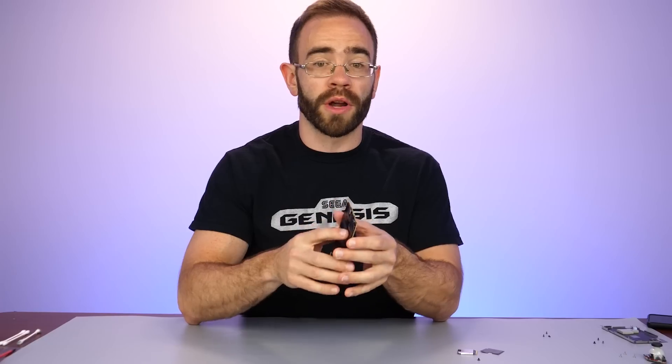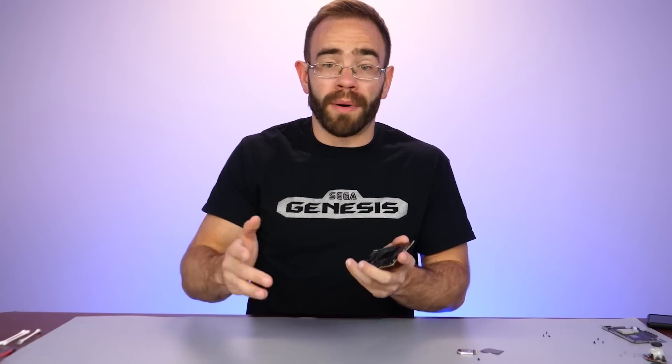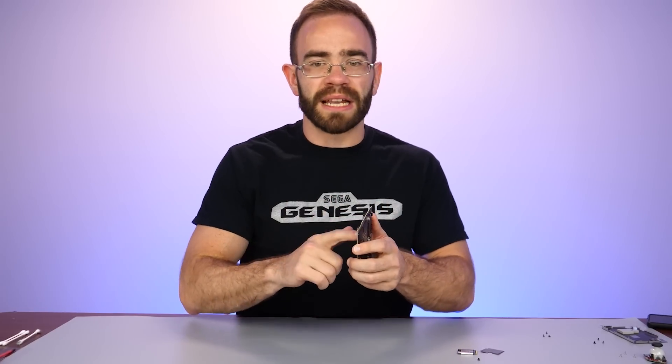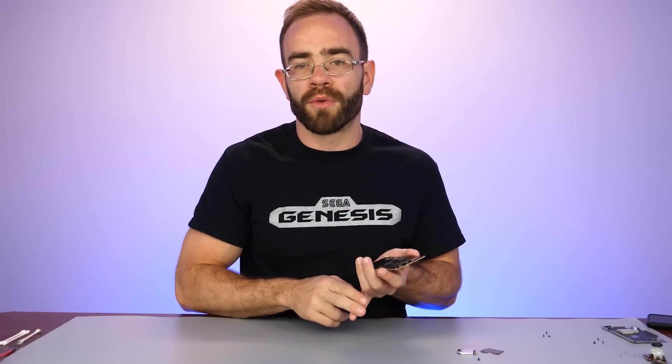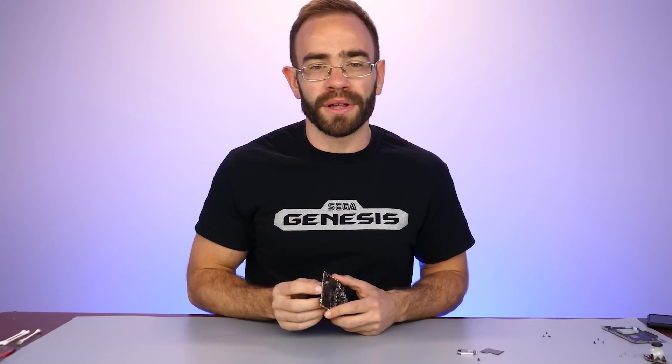One thing I'm noticing that is pretty frustrating is that the USB-C port at the top of the system, where you would charge or transfer files, is soldered to the main board. It's not modular. In a system where they went above and beyond making other parts modular, it's a shame, because one wrong pull of that cable and it's damaged - you can't charge anymore. It's not an easy fix; you'd have to go through desoldering this, soldering a new one on, and USB-C ports are pretty frustrating to deal with.